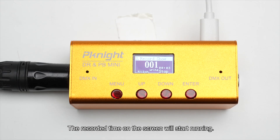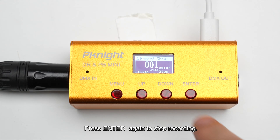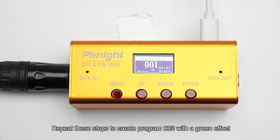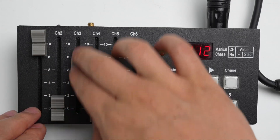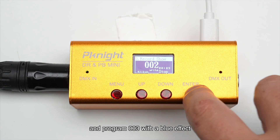The recorded time on the screen will start running. Press enter again to stop recording. Repeat these steps to create program 002 with a green effect and program 003 with a blue effect.